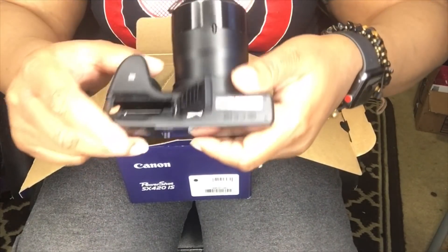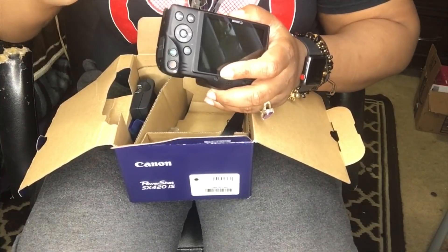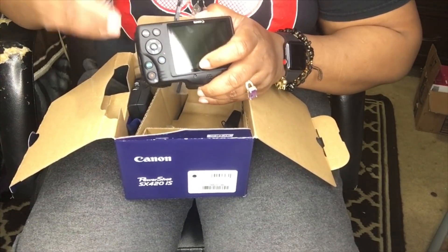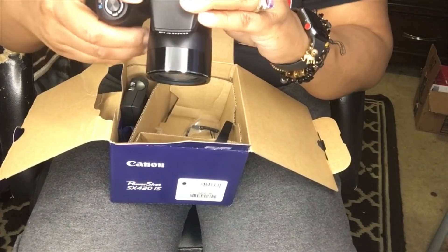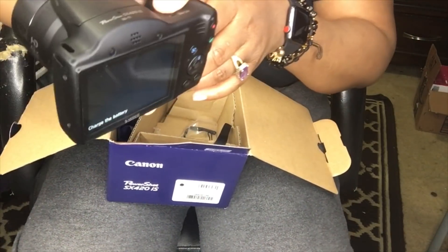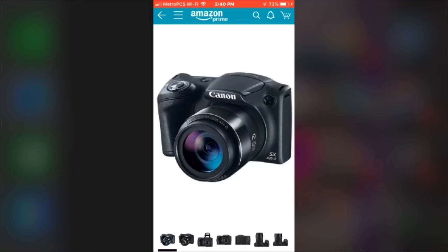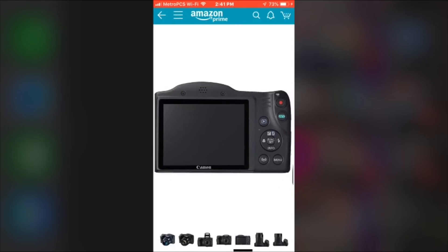As you can see here, this is where you can put the battery in. I need to charge the battery first. I'm showing you what it looks like when you order it from Amazon, so you'll get a general idea of how the Canon PowerShot looks.